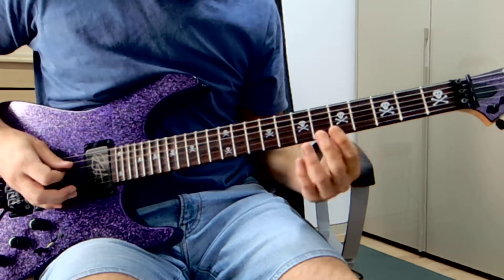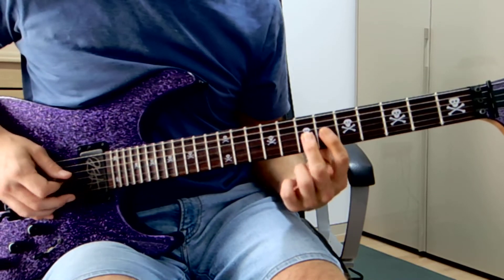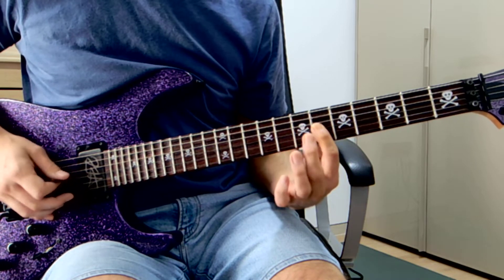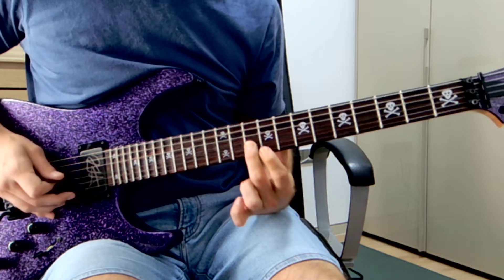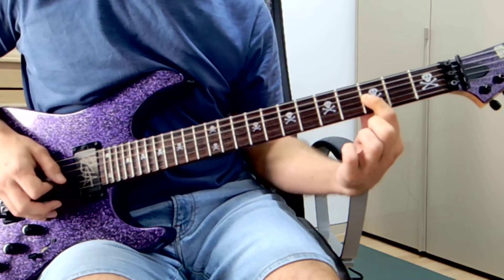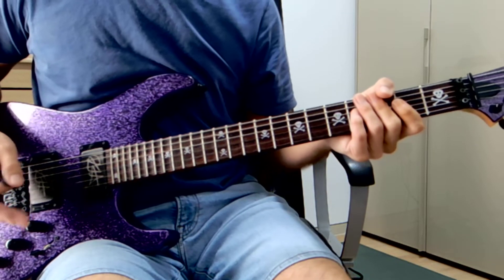I'm going to be focusing mostly on the rhythm, but just very quickly for those that are interested — at the beginning, one guitar is doing something like this. I'll speed it up. And the other guitar is on the third fret here, just picking lightly with a very, very faint hint of pinch harmonic.